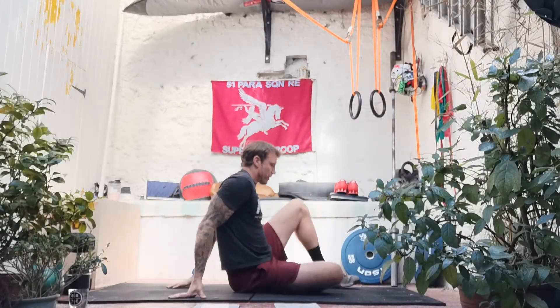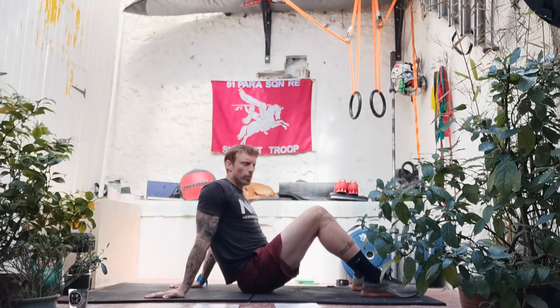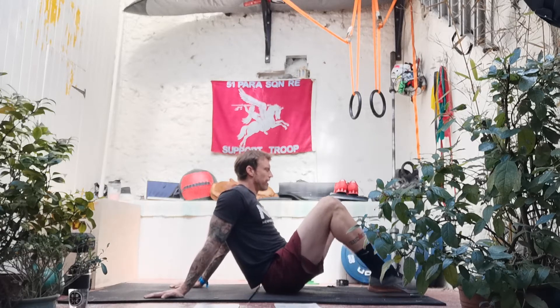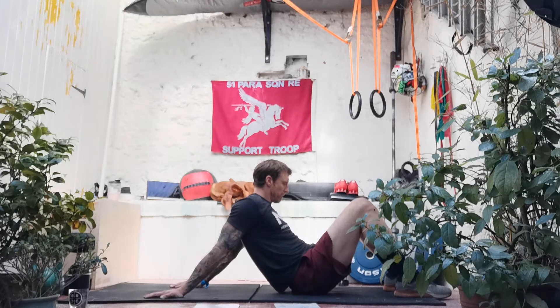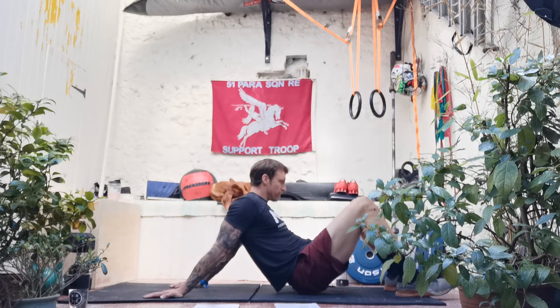Switching out to sitting on our bums now — we're going to open up the chest and shoulders. Hands behind to support, fingertips facing away. Slowly edge the bum further and further away from the palms — a nice big stretch across the front of the chest. If it's uncomfortable just dial it back, if it eases off put a bit more on, ease that bum further away. Nice big pull across the chest and front of the shoulders. Then slowly ease off and come back.